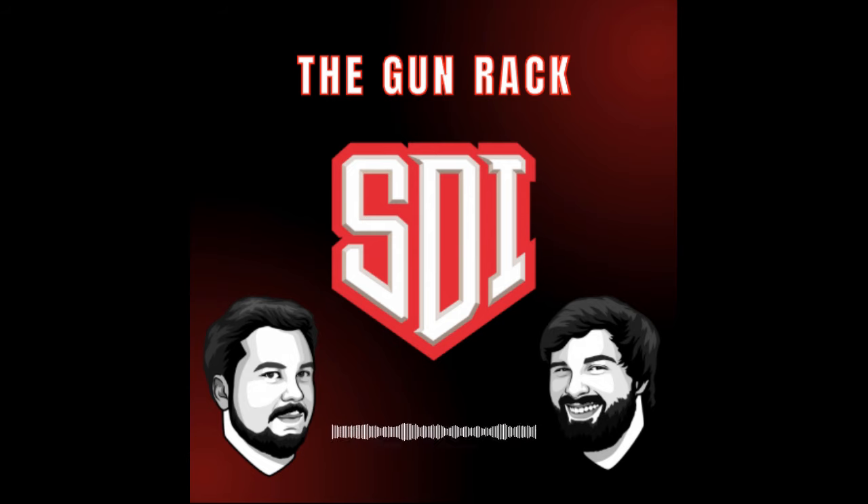Chances are, if you know anything about firearms, or if you've played a video game set in a wartime scenario in the past century, you've probably at least heard of the Mosin-Nagant rifle. It's no surprise — between 1891 and the end of World War II in 1945, 37 million Mosin-Nagant series rifles and carbines were built, making it one of the most mass-produced military bolt-action rifles in human history. This won't be a comprehensive in-depth dive, but we will be looking at its development and service history.